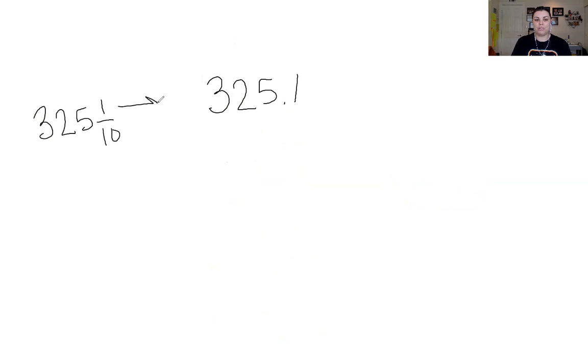One last problem — let's change the pen back to black. We have 325.1 times 0.09, or 9 hundredths. If you want to write this as a fraction, it's three hundred twenty-five and one tenth times nine hundredths. I want to show you this because we've been working on fractions — these are equal to each other, just one is in fractions and one is in decimals.